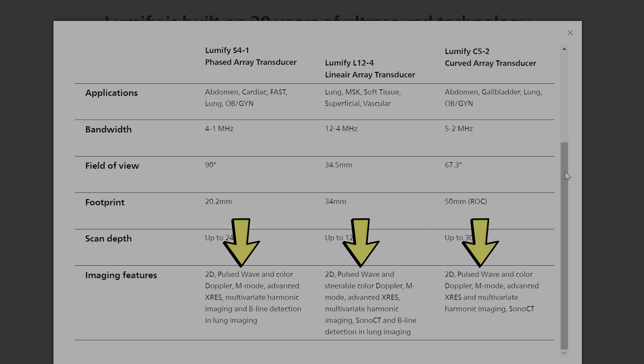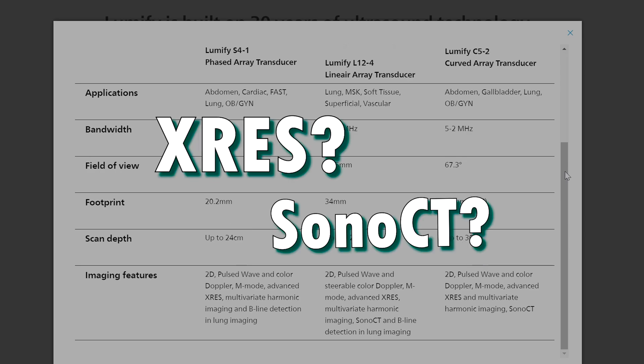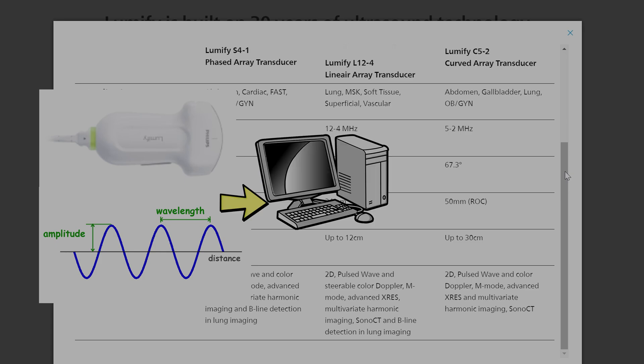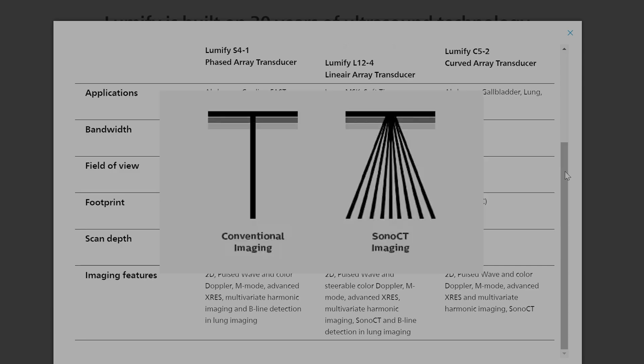All of these devices have grayscale, color, and M mode. But what is X-Res and SonocT? X-Res is essentially the way that the ultrasound data is compounded into a picture and displayed using algorithms to sharpen borders and smooth tissues. SonocT is Philips' brand of compound imaging — it uses multiple beams to sample the tissue and compound it into a single image.